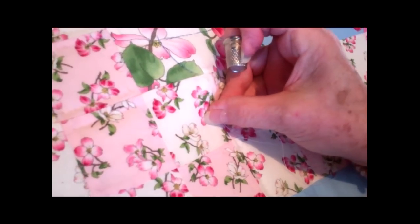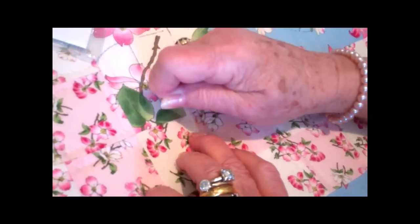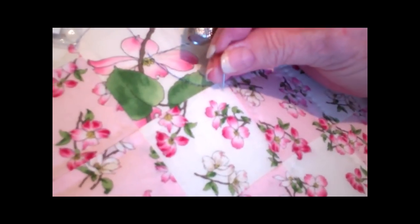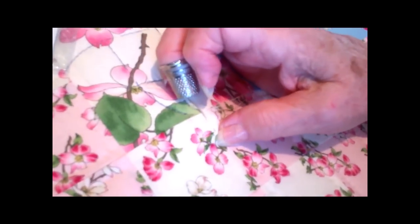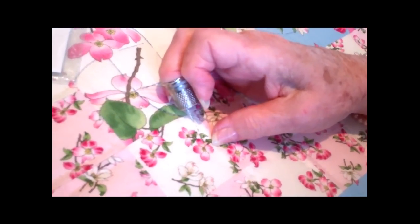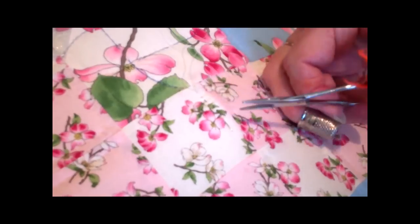This is how you hide your knot. You go in between the fabric, come out where you want to stitch, and you give it a little jerk. And now you've got your knot in between the fabric and it will not show on the top or the bottom. Then you start your stitches and you keep it right in line with your seam. And then you use your hemostats to pull your thread through, and there you go.